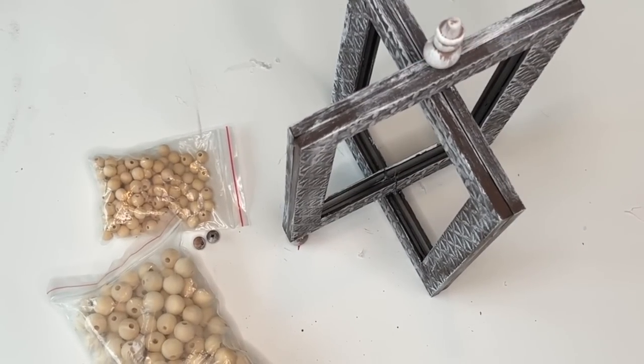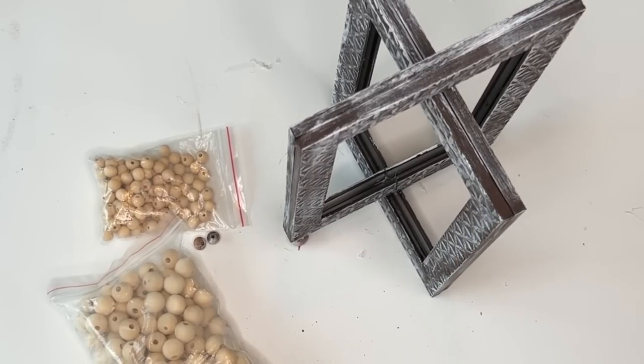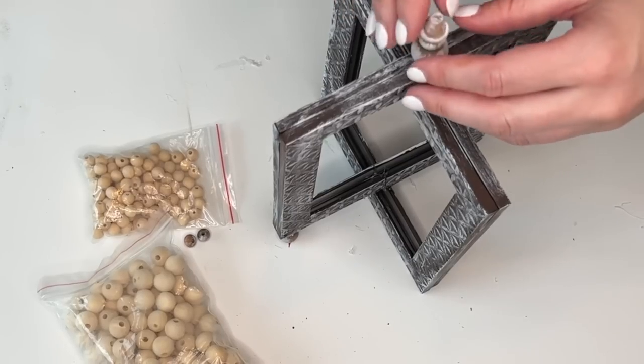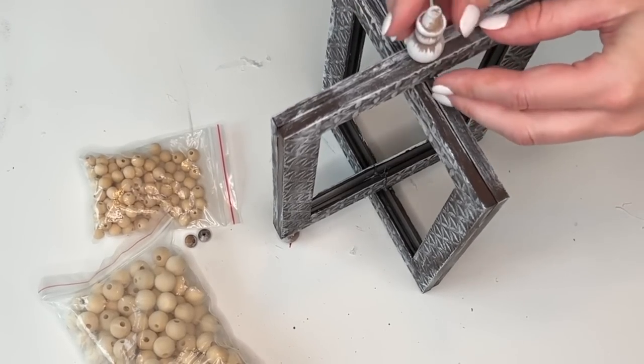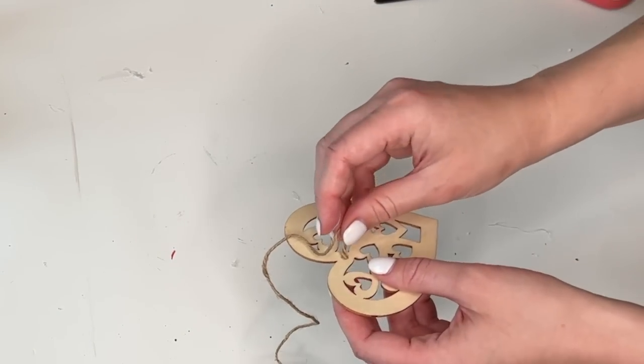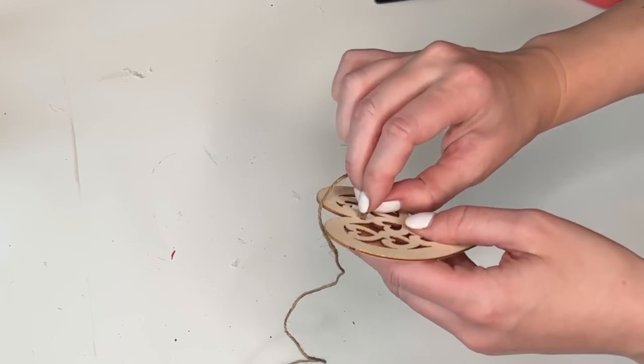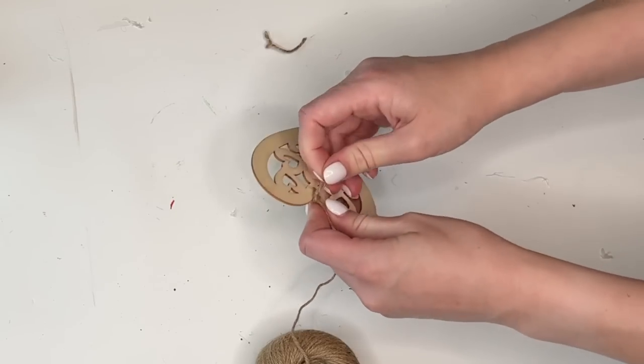And for the topper decoration, this is actually a wood snowman that I picked up during the Christmas season. If you don't have this, you can just use the wood beads and stack them. But I thought that the snowman was a perfect decor piece to kind of be the focal point on our DIY.